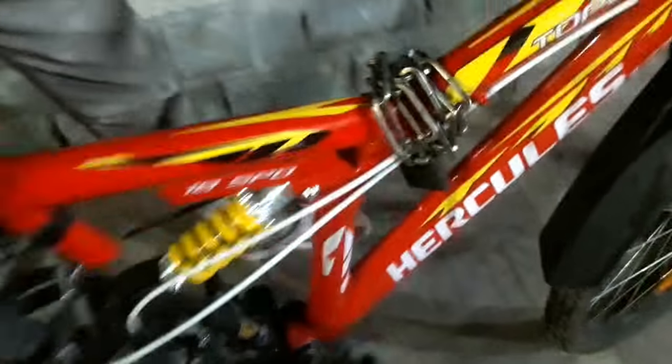I can say this cycle is value for money — because you get dual suspension, V-brakes, and an 18-speed gear combination with a Shimano SIS. I bought three accessories for around 600 to 650 rupees. So overall, this is a nice deal. You can go ahead and buy Hercules.